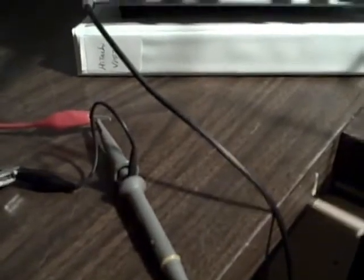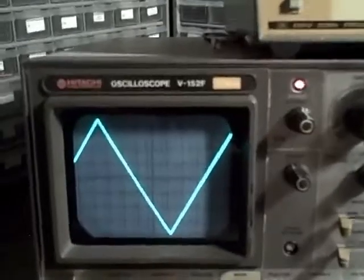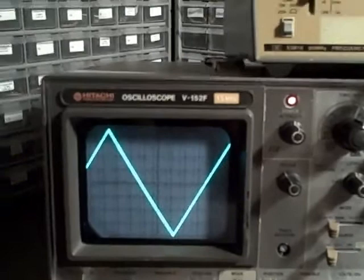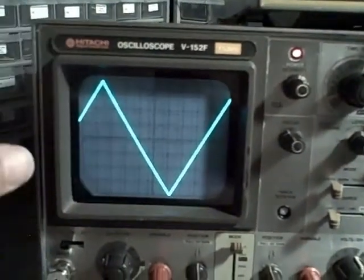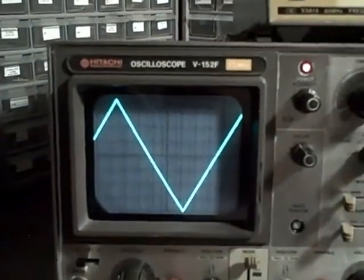I'm using the x10 probe because when you're dealing with high frequency response on this scope, you're expected to have the high input impedance, so I needed the probe. The probe will cause the vertical input to be one-tenth of what it could have been displayed at, but you'll get much better frequency response.